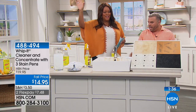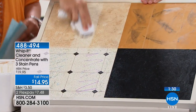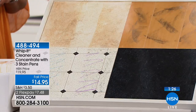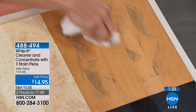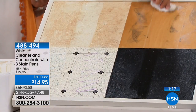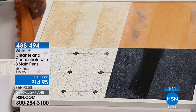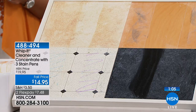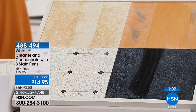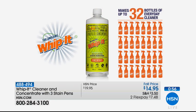It cleans any surface — linoleum, tile, scuff marks. If you have scuff marks on your flooring, wooden flooring, or on your actual doors — that's the hardest to get out. I just put Whip It on a towel and look how it cuts right through. It makes cleaning so simple. And at 46 cents a bottle — that's a fantastic deal. The concentrate alone will make 32 additional bottles to clean with every single day.